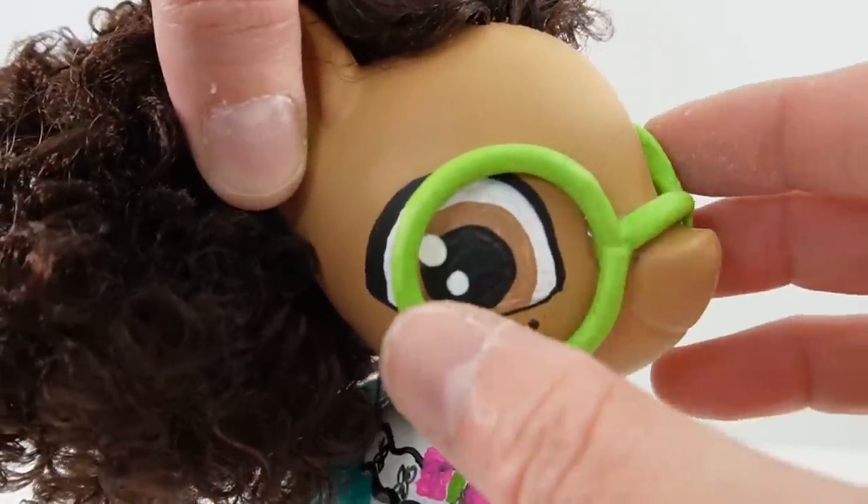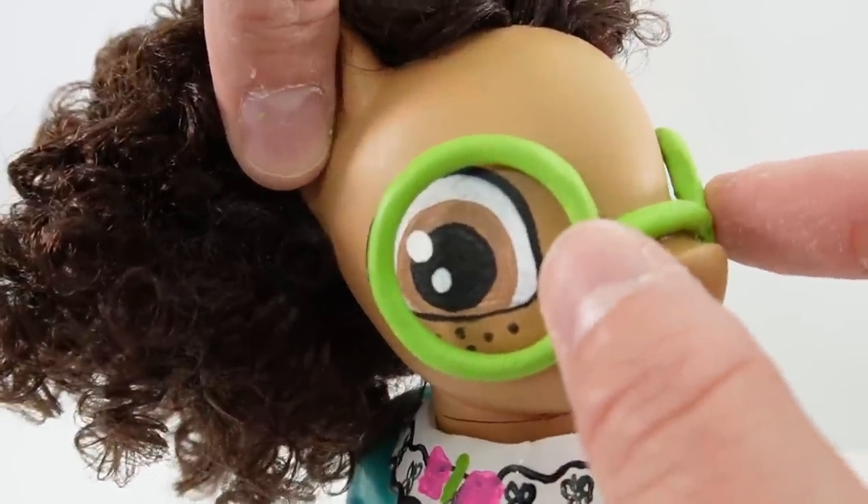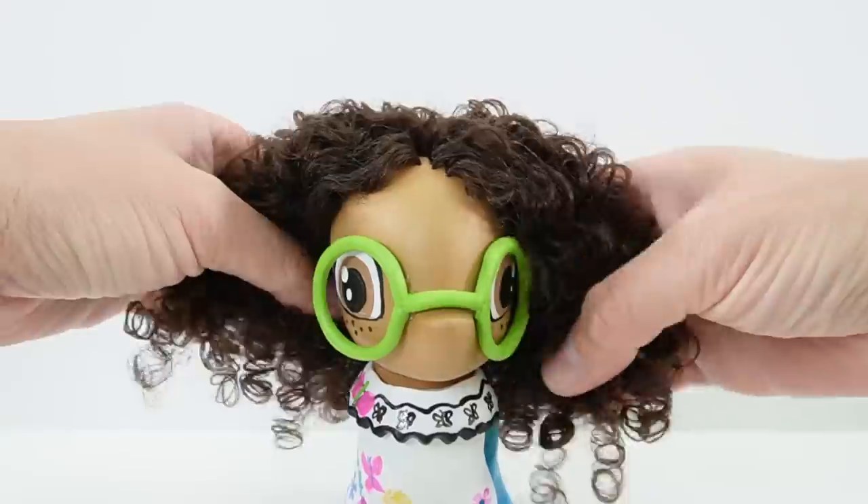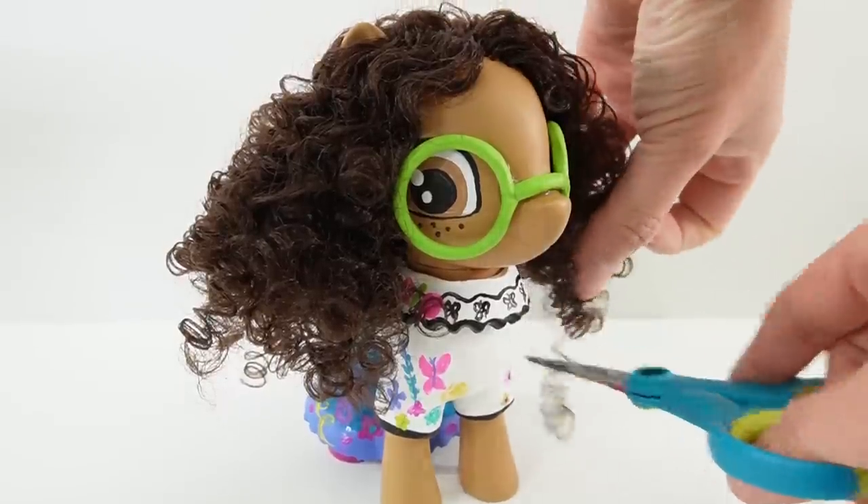Now that the dress is done we're going to attach her glasses. And finally the hair — we're going to brush it out, arrange it, and trim the ends.